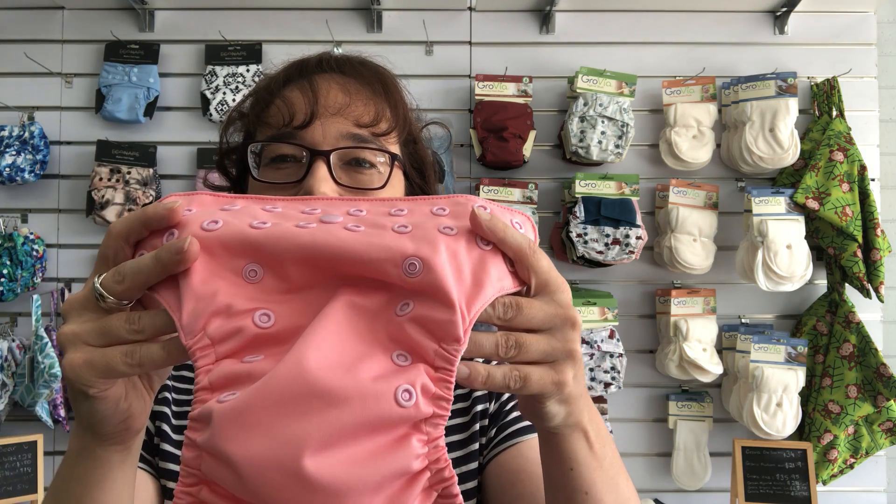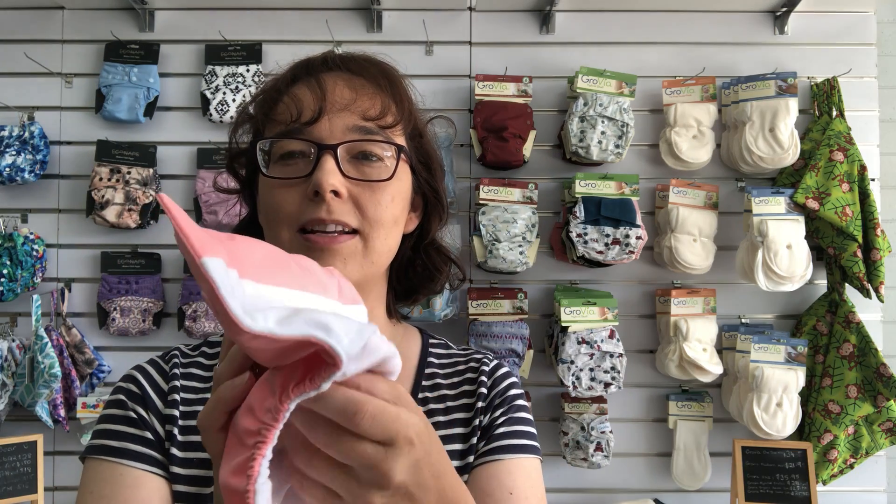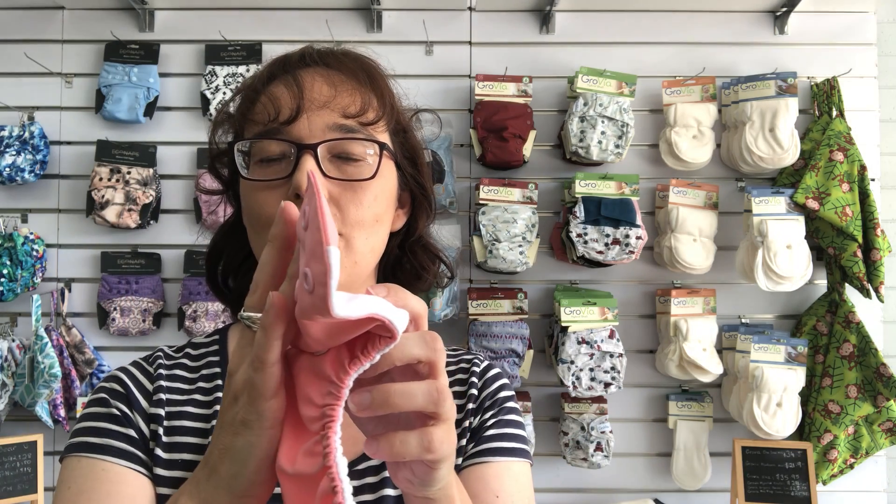So this snappy, as you can see, has that snap-down rise so you can adjust it to fit your baby. Let's snap it down to the smallest setting, and there you end up with not only a much smaller nappy, but you do end up with this fold of fabric.